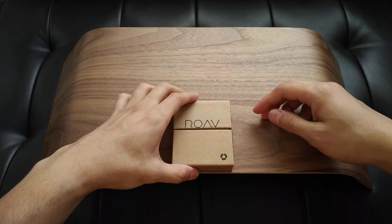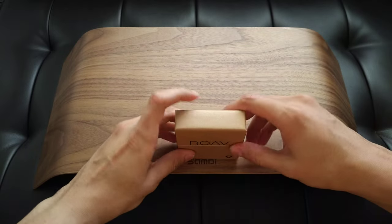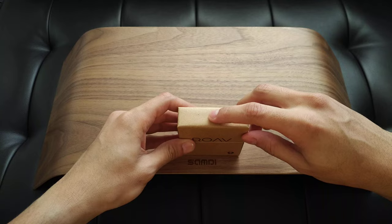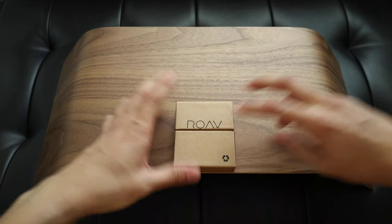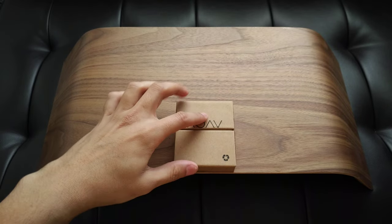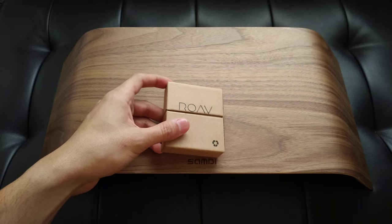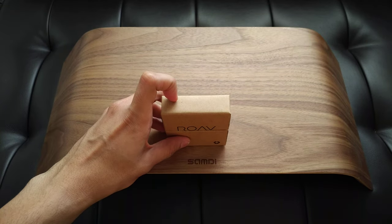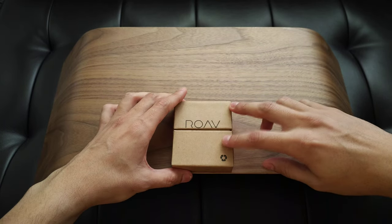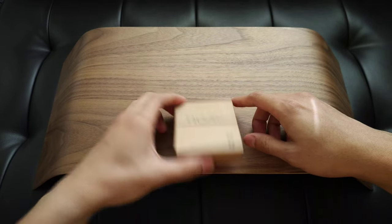Hi guys. I'm here today with the Rove eyewear sunglasses from Kickstarter and Indiegogo. I was looking for a review of these for quite some time on the internet, YouTube, basically everywhere. But I could not find a single one — literally none. It's because they're new and not everyone has even received them yet. I got mine today and figured I'll just make a video about it, just in case someone needs it, someone like me. So yeah, let's get to it.